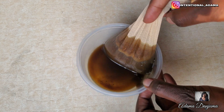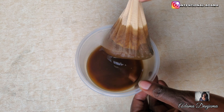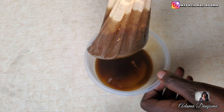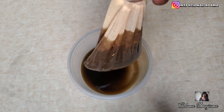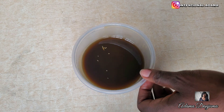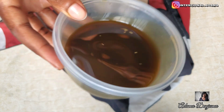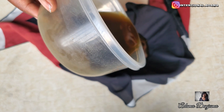I decided to add clove to this mixture because, as I will be leaving my hair in cornrows for 3 months, I am definitely going to have some breakages or sheddings. I am trying to minimize the amount of hair I will lose to the barest minimum. Clove helps to reduce hair breakages, fights scalp irritation, treats dandruff, promotes hair growth, and also minimizes hair graying.